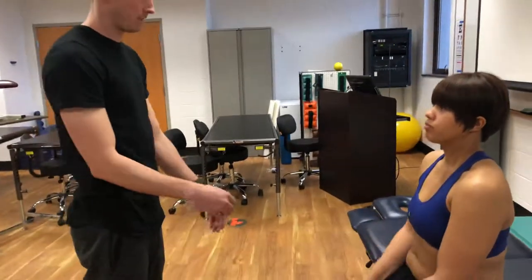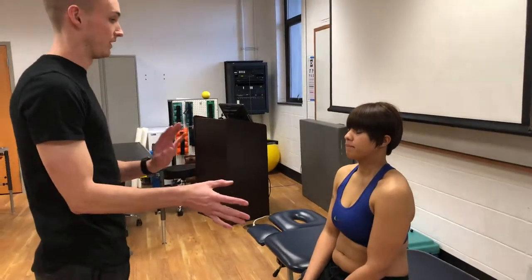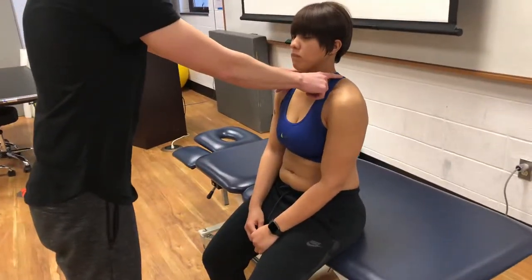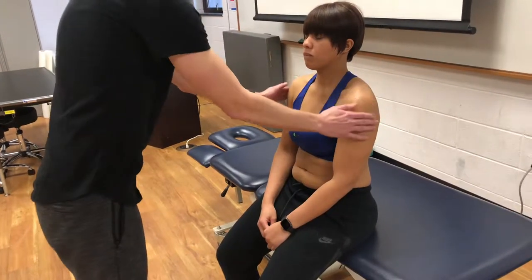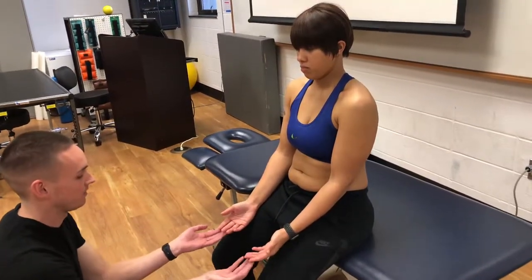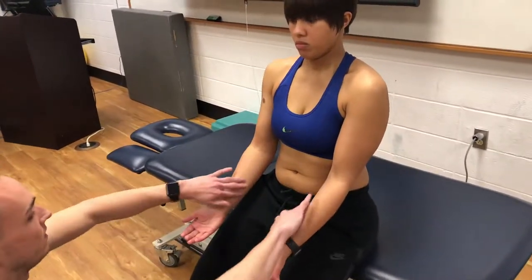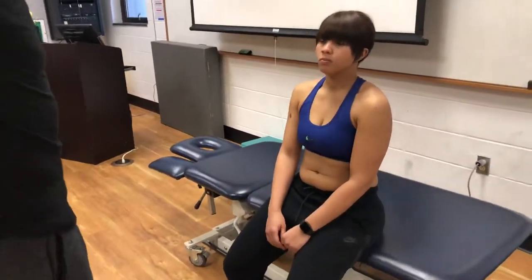Now I'm just going to touch you on various parts of your arms like that, and you're going to let me know if you feel any difference from side to side. This is C4, C5, and then C6, C7, C8, T1, T2. Any difference? No. Okay.